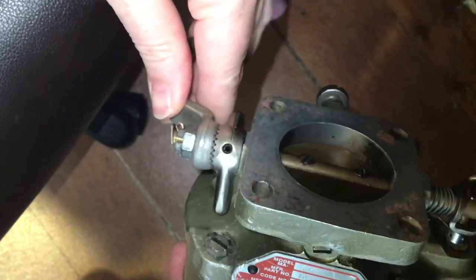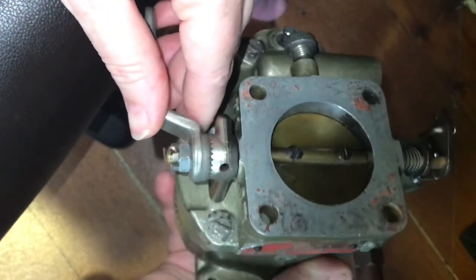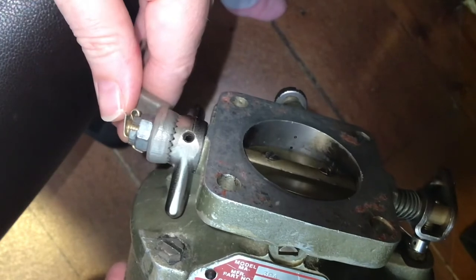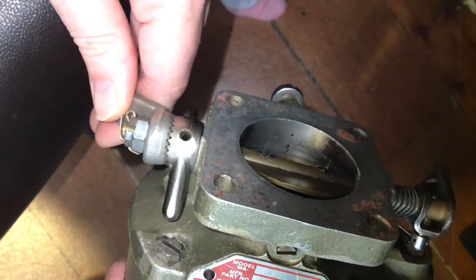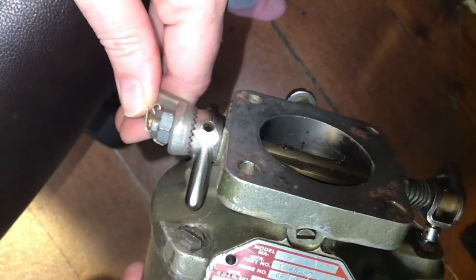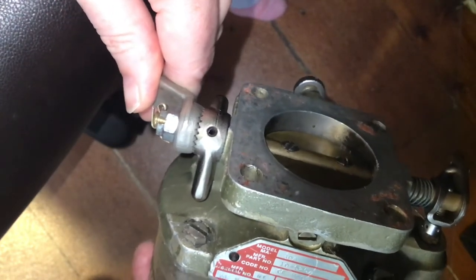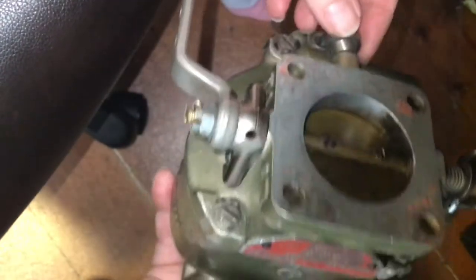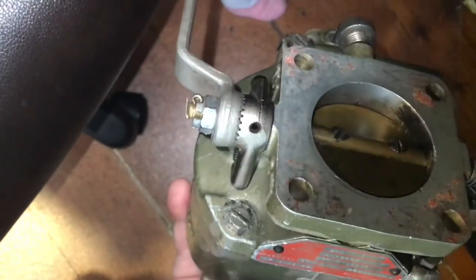The last thing I want to show you is this idle jet or passageway. When the throttle is moved from open to a relatively closed position, our pressure differential isn't great enough at the discharge nozzle, so we have to find a different way to deliver fuel. The new low pressure area is just around the throttle plate. You can see some holes that will allow fuel to be jetted out depending on the position of the throttle. As the throttle opens, all three holes are exposed and fuel comes out of the larger hole in greater quantities. At full idle RPM, this last hole is exposed, and it can be adjusted by adjusting this valve in and out — I'll show you that on another carburetor.